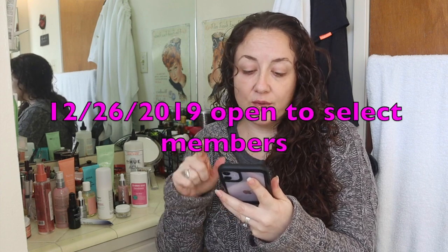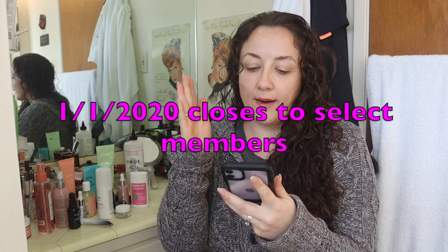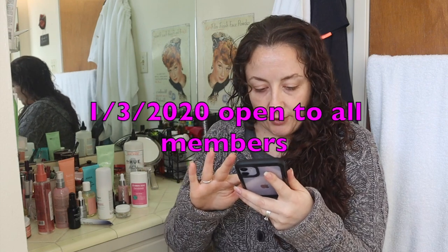First let's go over the FabFitFun calendar. By the time you're seeing this it's probably still another week or so away, but let's go over it. The last time for the add-on sale they did a whole restructure to the calendar and the sale windows, and they're doing something very similar. The edit sale for select members — that's annual members — opens on December 26th, and that select access closes on January 1st. Then the sale will be closed to everyone for only two days.